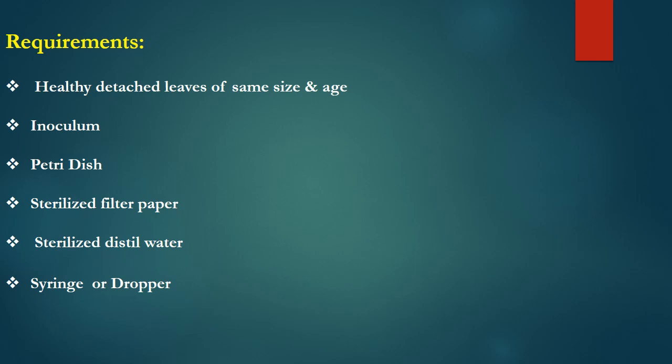The third requirement is the petri dish. The size of the petri dish is directly proportional to the size of the leaves. Sterilized filter papers are also needed — these are used to create a humid chamber inside the petri dish. One paper is placed at the bottom of the petri dish while the other is placed under the lid, so that a humid chamber is created.